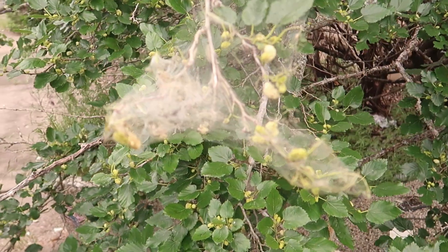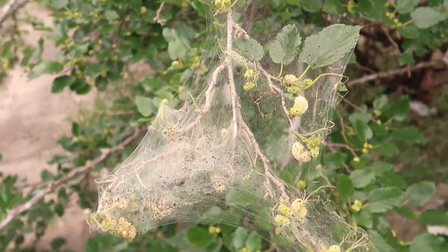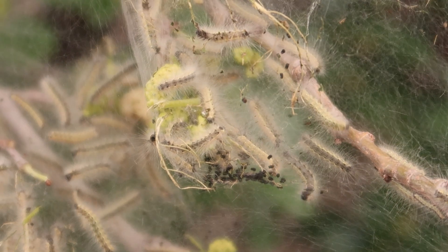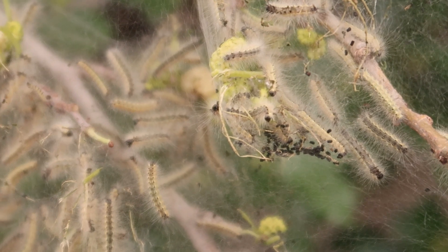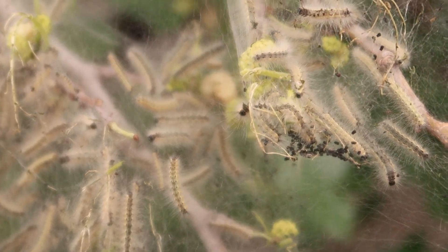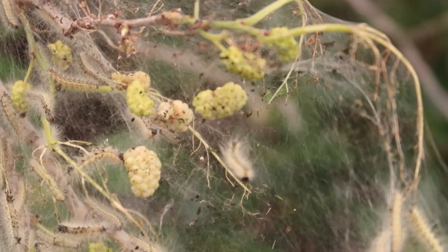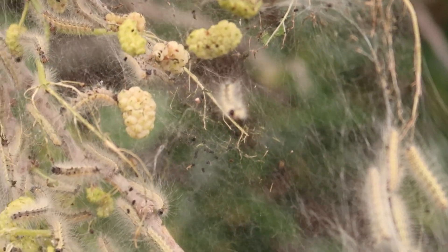Today's topic is mulberry trees. I think these are moths — it could be silkworm caterpillars, some type of moth caterpillar.